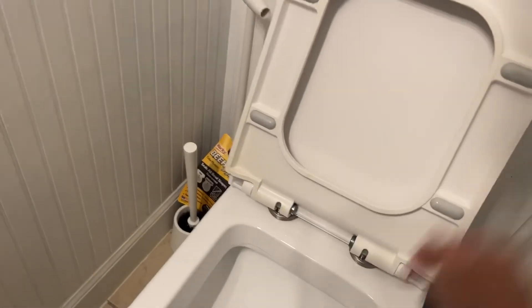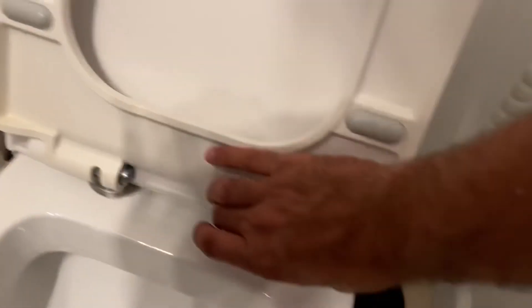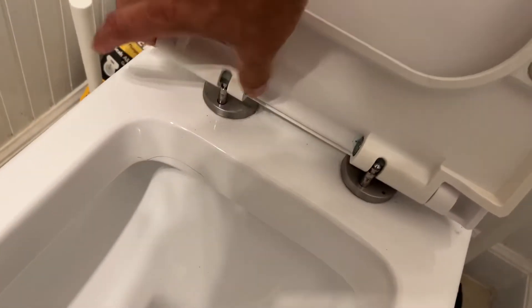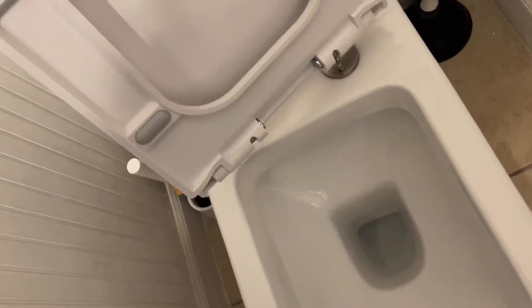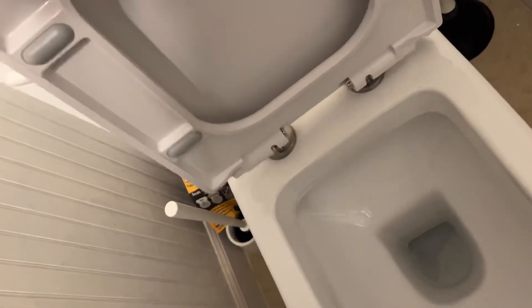A quick how-to — very easy. There's a button right here and a button right here, and you just squeeze it and then you pick it up. Bam, done. Now to install, you just line the little hole up right there and right there.